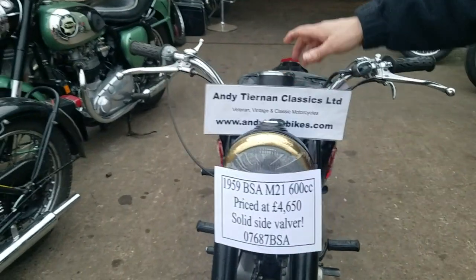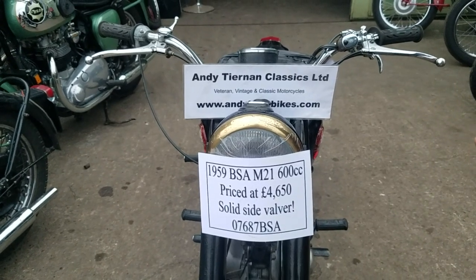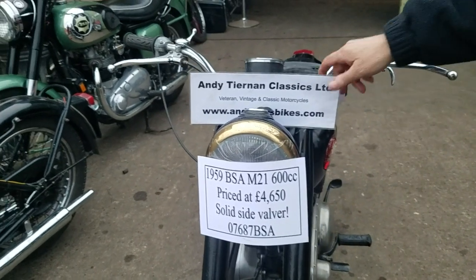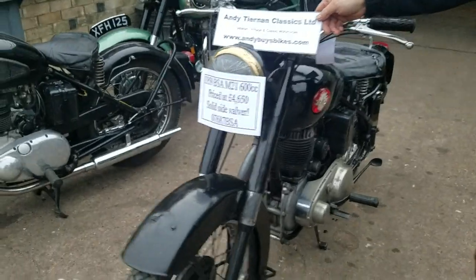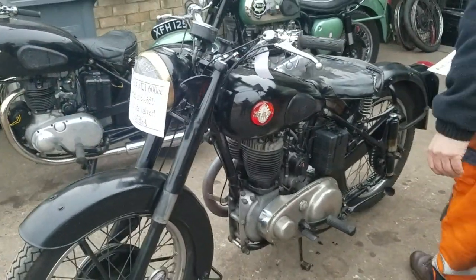Here we have a 1959 BSA M21 600. Let's fire this one up. This is the one that somebody said they thought it was an XAA bike. It would have had a big old sidecar on it, all in yellow.